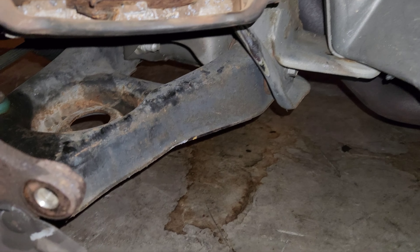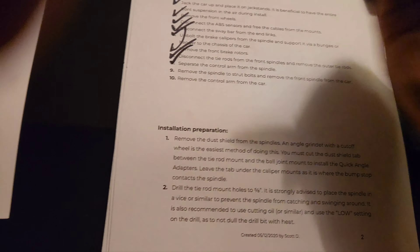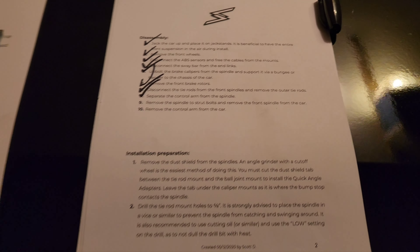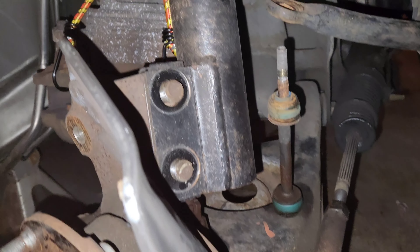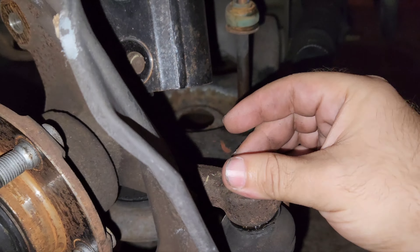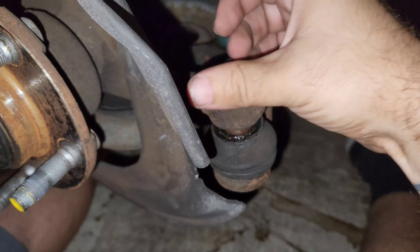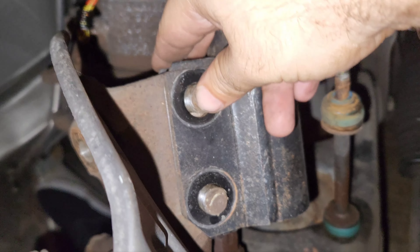Got it! With that we have another item done. The next thing is to remove the spindle-to-strut bolts and remove the front spindle from the car. Now I've officially got everything loose, so this part is going to be super satisfying — I can finally take apart everything I've been fighting to loosen and take it off for good without it fighting me.